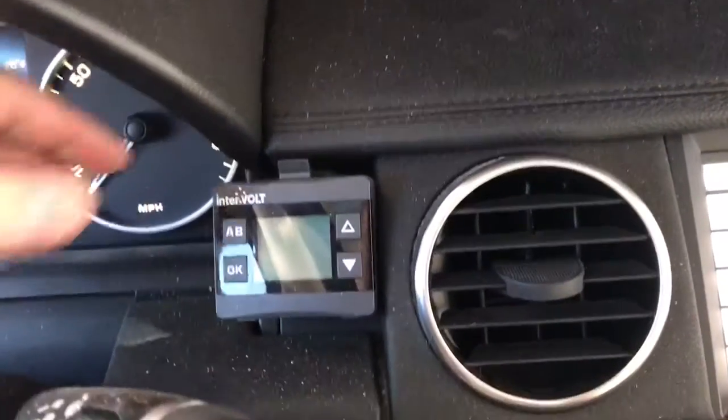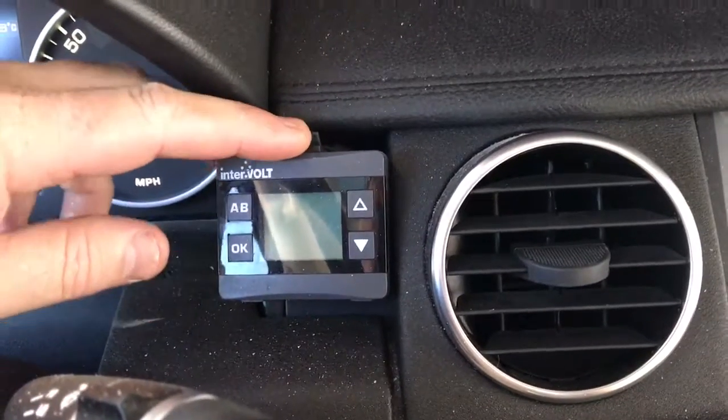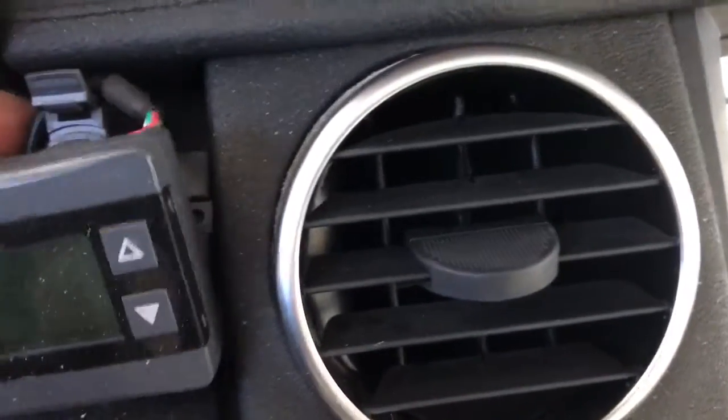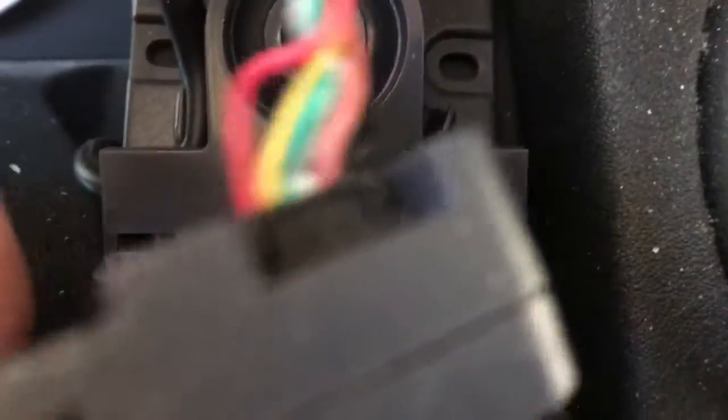This is a continuation of the interval challenge I had. I've actually had to replace the system, but the culprit of my problems is right here. This little display is a great idea and while it worked it was great, but the issue is this wiring harness here — you can see those little pins.